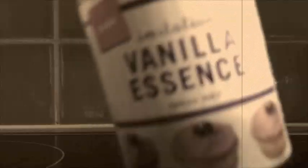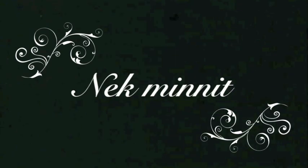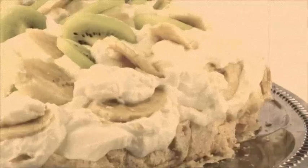Then pour in the sugar slowly. Then cornstarch, vinegar, and extract. Then bake, bakey baby — one hour and a quarter. Then turn up the oven and leave the door open. Here's Pavlova!